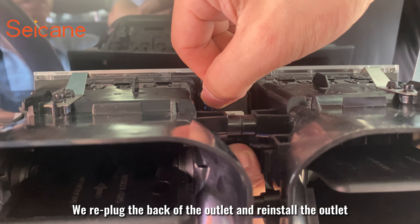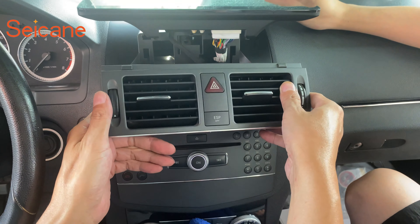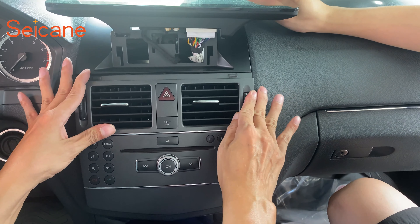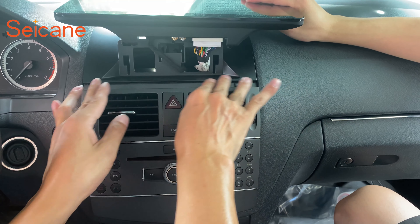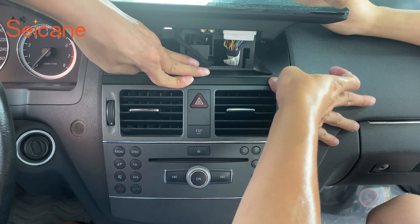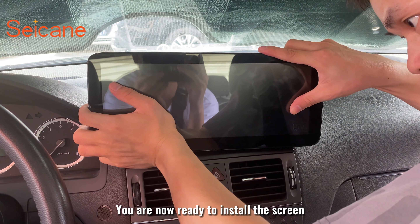We re-plug the back of the outlet and reinstall the outlet. Then install the plastic strips on the base. You are now ready to install the screen.